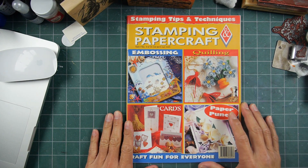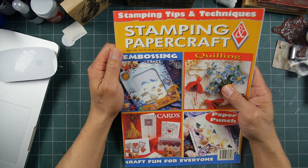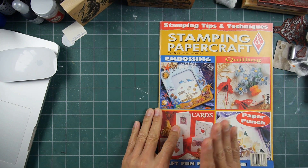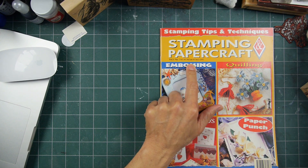We have another stamping show and tell with an Australian publication called Stamping Papercraft. It's volume one, number three. I had a really hard time figuring out what year this was because there is no year on the cover.